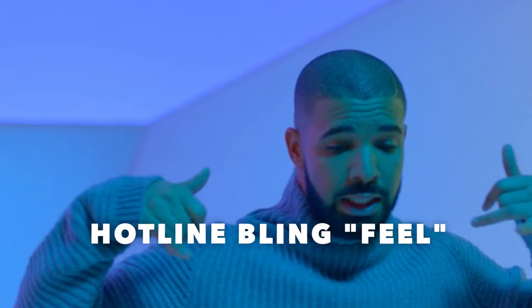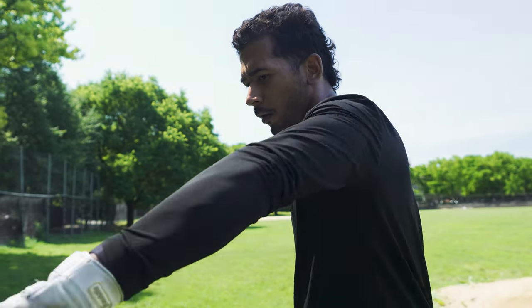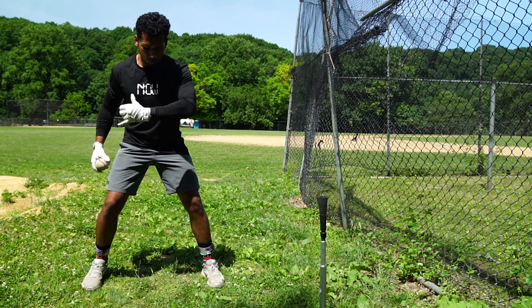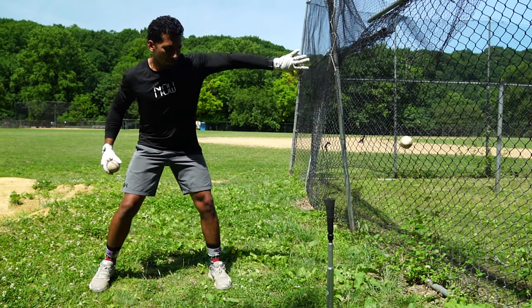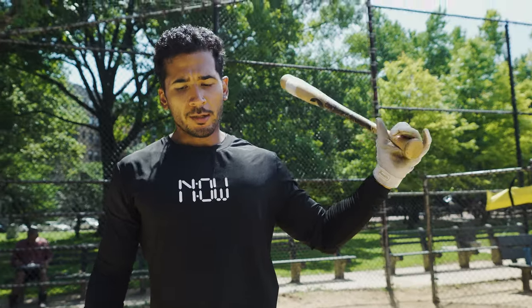Another way to clean up your bat path is to focus on each hand — each hand has a job. I like the telephone-type hand gesture, the 'hotline bling.' Hold the ball just like that, and the idea is to get from thumbs up to thumbs down as quickly, cleanly, and efficiently as possible. Any movement the other way makes it long, loopy, and around. Focus primarily on the bottom hand, since most swings are top-hand dominant — counter that by being bottom-hand dominant.